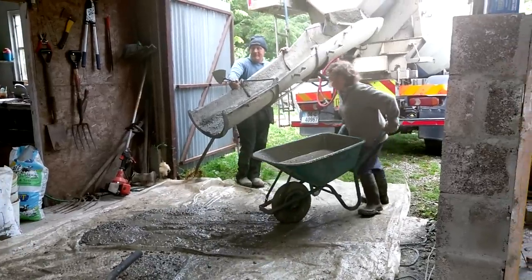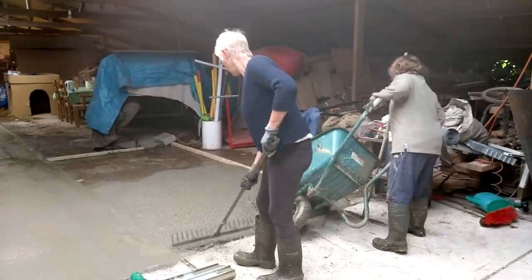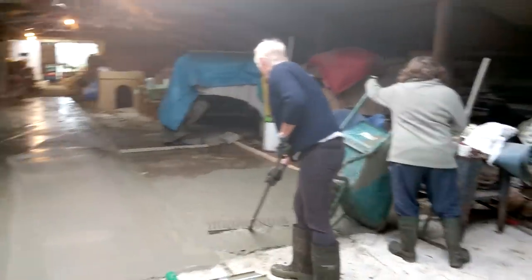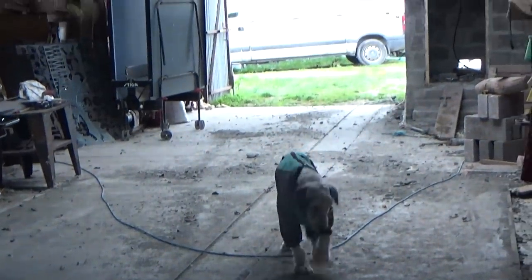Christine and Bridget came around the other day and between us all we finally put down the last part of the railway. It's very simple, just angle iron set in concrete, but I still can't use it because there's a hole in the floor.